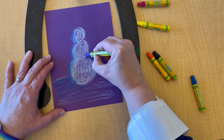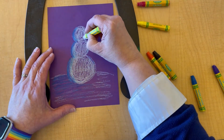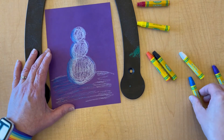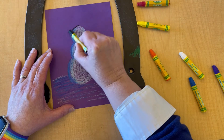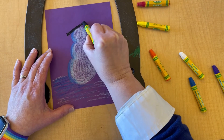Once I've got all those shading details done — and another thing I love about oil pastels is that they layer really, really well — I can go ahead and add all my extra details like a hat, a scarf, a nose, etc. I'm going to speed it up so you can watch the rest.